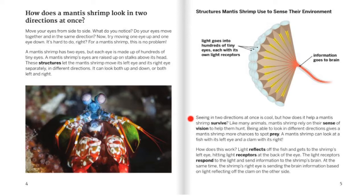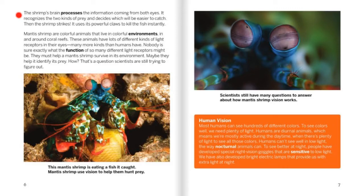Seeing in two directions at once is cool, but how does it help mantis shrimp survive? Like many animals, mantis shrimp rely on their sense of vision to help them hunt. Being able to look in different directions gives a mantis shrimp more chances to spot prey. A mantis shrimp can look at a fish with its left eye and a clam with its right. Light reflects off the fish and gets to the shrimp's left eye, hitting light receptors at the back of the eye. The light receptors respond to the light and send information to the shrimp's brain. At the same time, the shrimp's right eye is sending the brain information based on light reflecting off the clam on the other side.